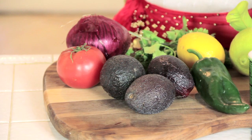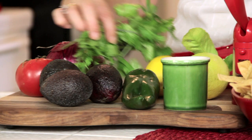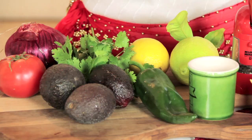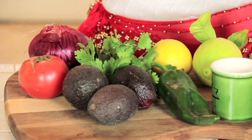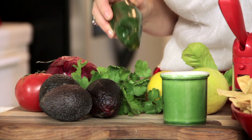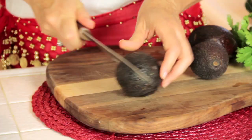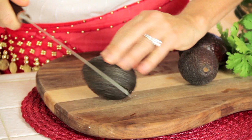The ingredients for this dish are — the star of the dish — avocados, tomato, red onion, cilantro, lemons or you can use limes, salt and pepper. For heat today I'm using a pasilla chili, but you can use Tabasco or cayenne pepper, whatever's on hand. I'm gonna eat it with my homemade tortilla chips and that recipe's on my channel too.